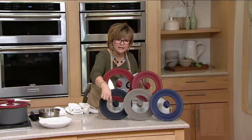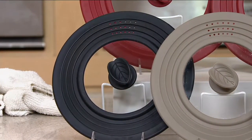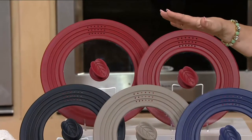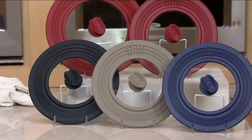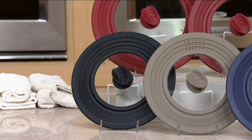They're called universal because you can see with the rings, they'll fit on many different sizes of pans. The color options are red — you're getting two of them, the large and the small — as well as blue, a platinum shade, or black.